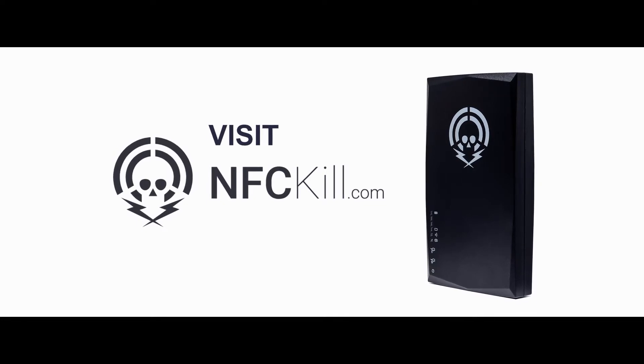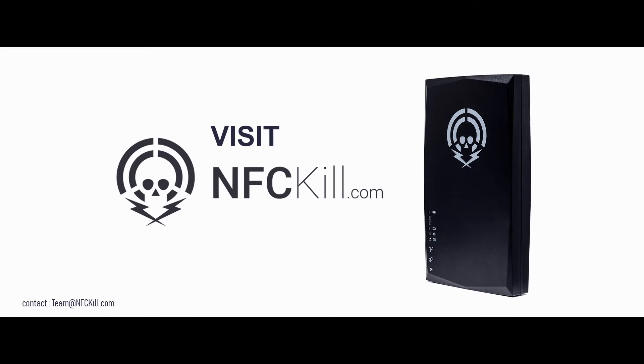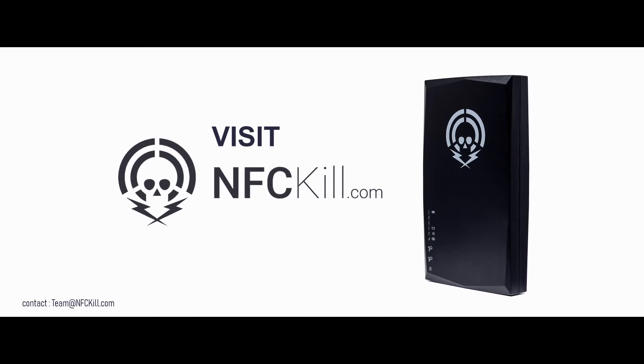For more information, including volume and industry pricing, please visit our website for more details. You can also directly contact our support team.